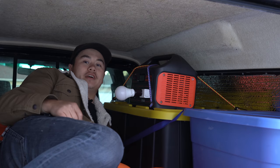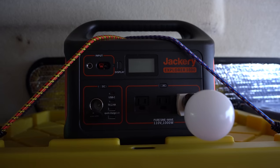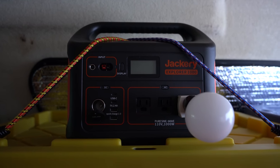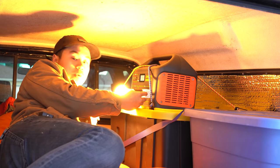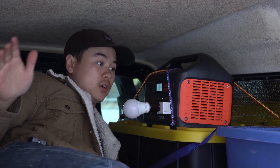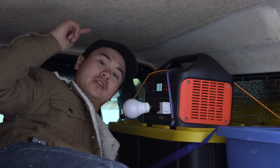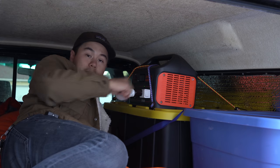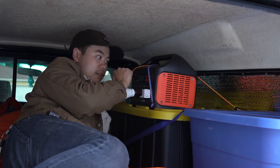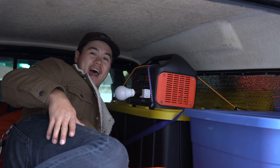Over here we have my brand new Jackery Explorer 1000 — it is a portable power bank. It keeps all my devices charged and powers this cool little light I have rigged up here. I'm going to be making a video about this device as well, coming out next week. I have it tied down with bungee cords so it doesn't go flying while I'm driving. I'm super stoked to try it out — I think it's going to be very beneficial to have while camping.